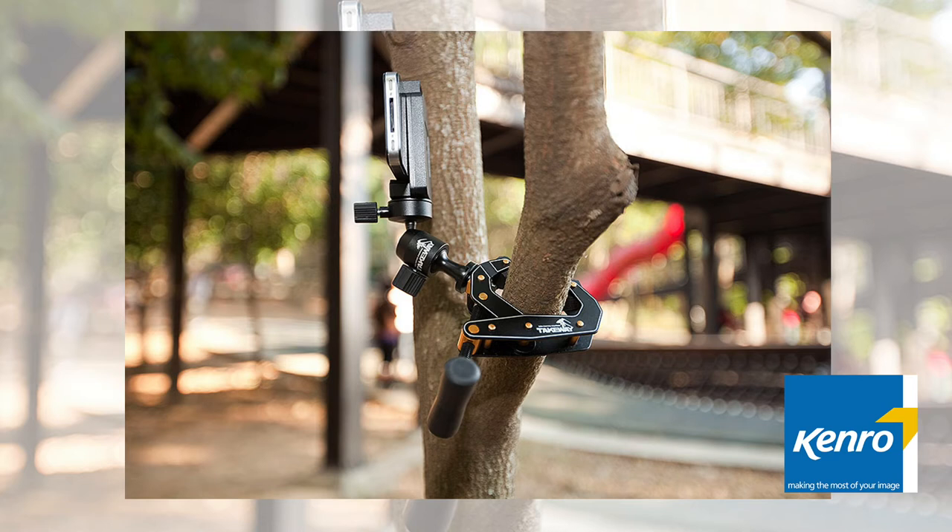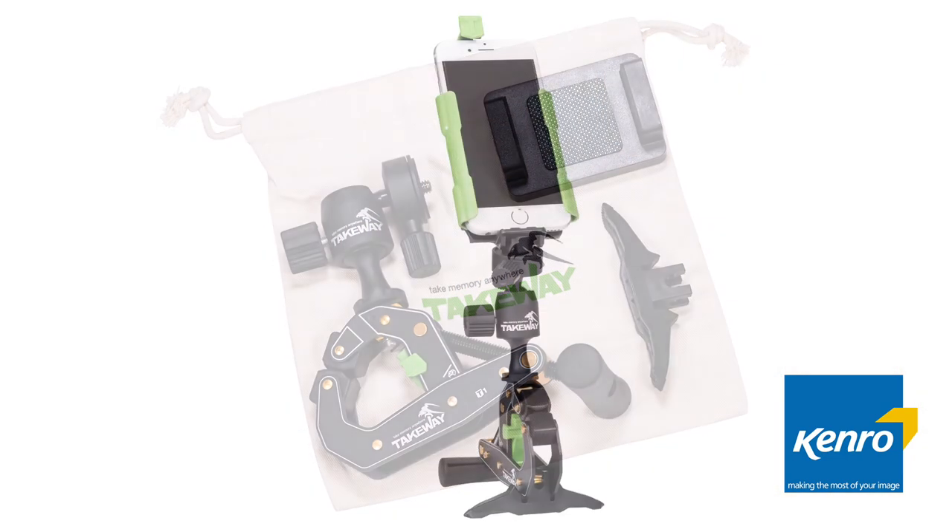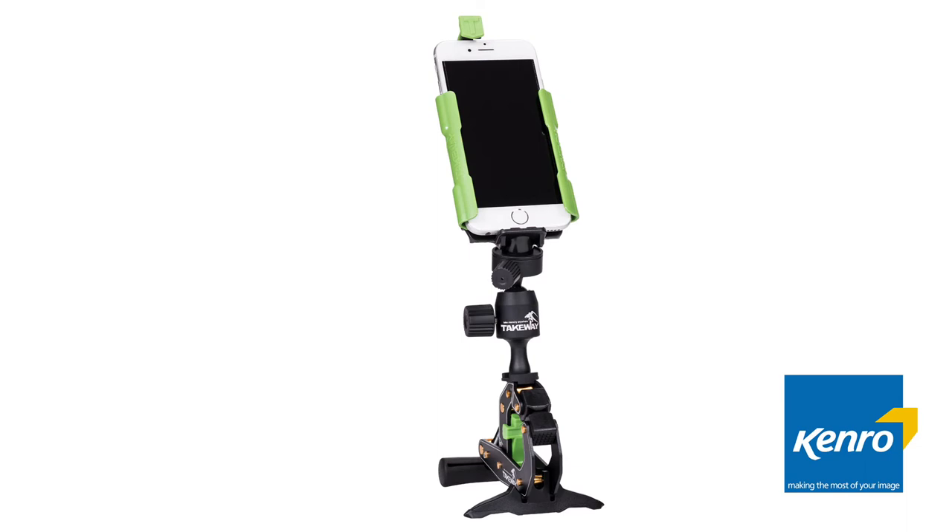The Clampod can be very quickly attached to tables, branches, tubular items and other objects. It can also stand on its own and is very compact and easy to carry. There is an optional smartphone holder which holds a smartphone from 4 inches to 5.7 inches. The holder is lightweight, very strong and gives great protection for your phone when in use.